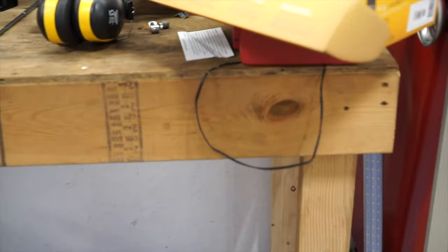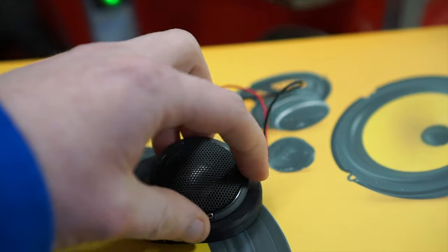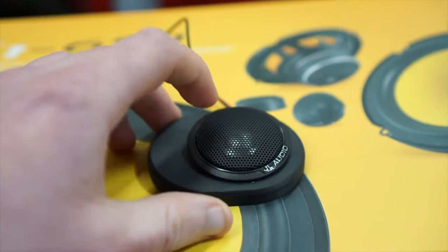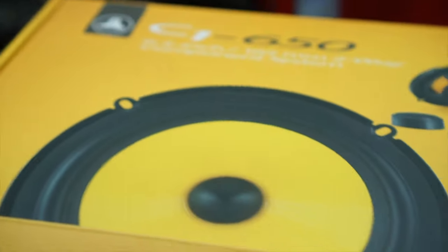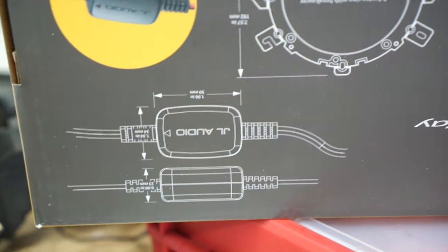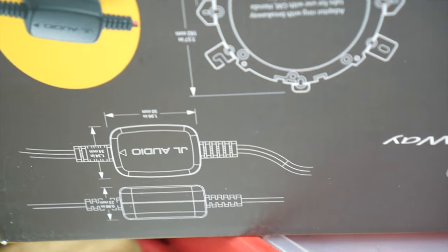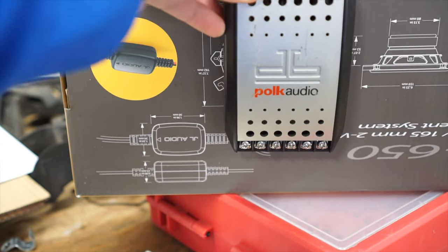I went on Crutchfield and was able to find these JL component speakers that have a very, very shallow tweeter, and they fit the grille just about perfect. On top of that, the crossover for these JL speakers is tiny — that's the actual size of it — versus the crossover of the Polk, which is massive. I was going to have to find a place for that in the car somewhere. So I'm going to go ahead and get these put in the car.